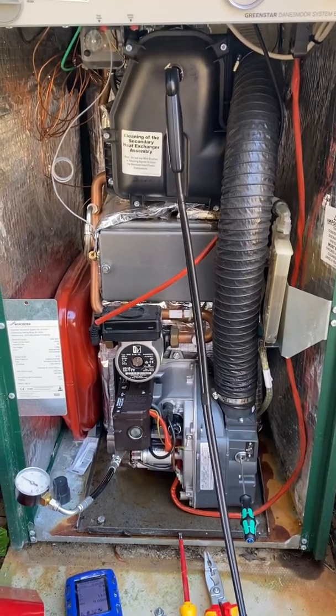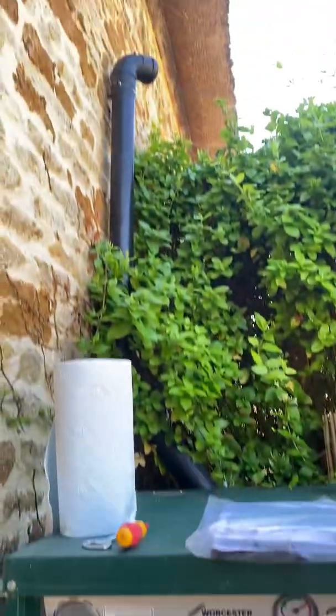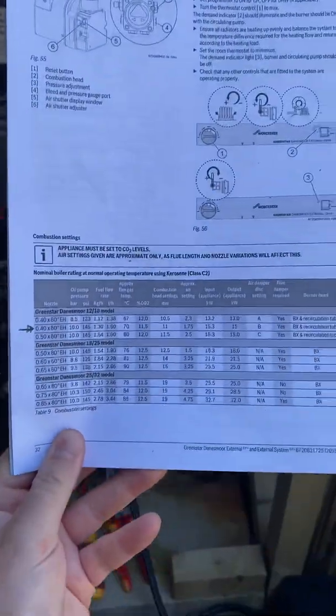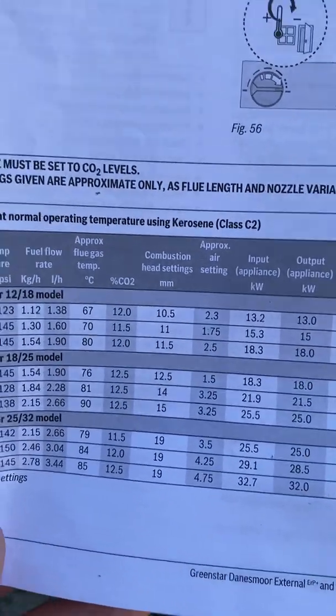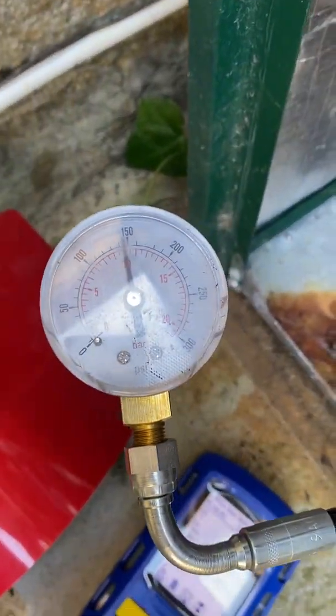Pulled out to this Worcester boiler — customer complains of bad emissions, smoky and really smelly. Start with the book; all the figures are in there. Come into it, set the oil pressure, it's 1.45.